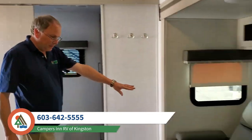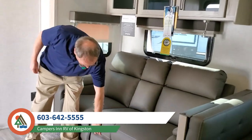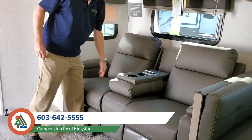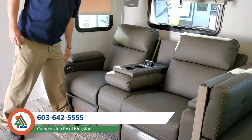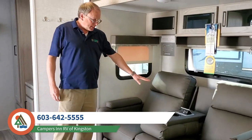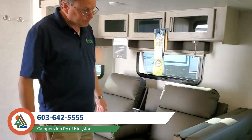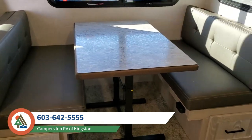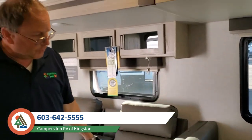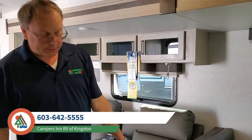Moving over to this area, you have a couple of choices. This has the sofa that reclines, with an outlet and USB port right here as well and buttons to make it recline. If you'd rather have the tri-fold sofa, that is available as an option in this spot. This particular floor plan came in with a booth dinette — it is also available as a table and chair setup. With a booth you can turn it into a bed, so long as your guest isn't too tall, and you do get some nice storage underneath.